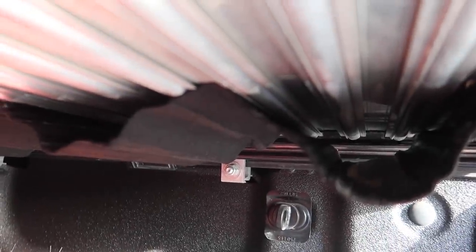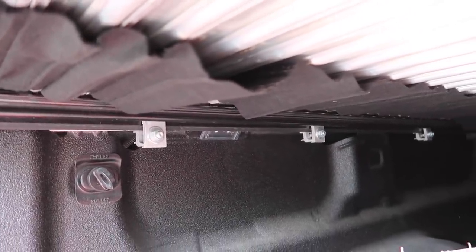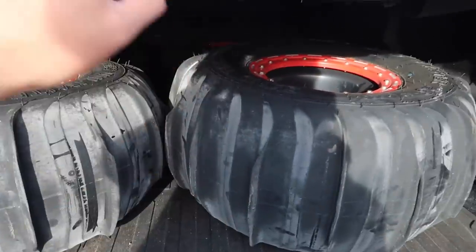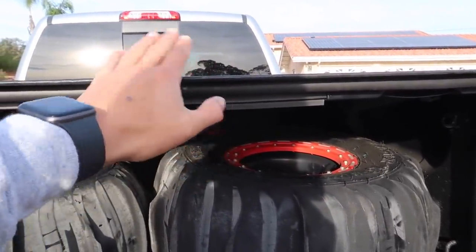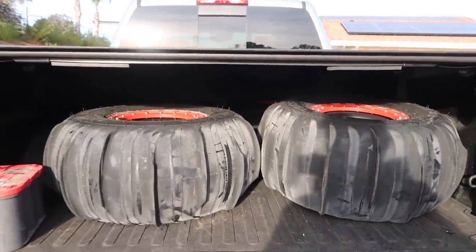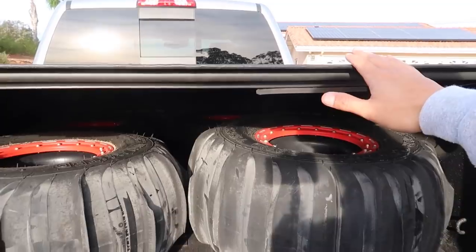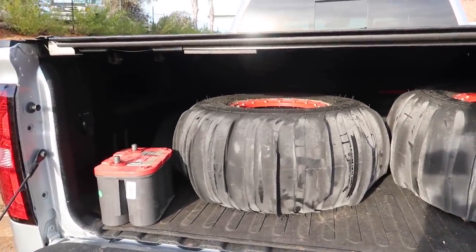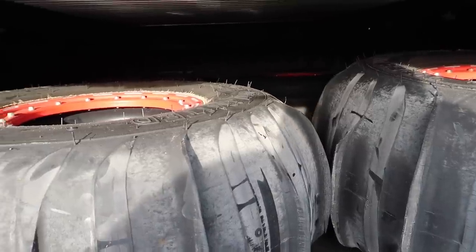You see this glue right here? It's starting to come off. On my old Duramax this whole thing was flopping down, and it's doing it on this side too. I mean, is it a big deal? No — but for the amount of money we're paying for these covers, we shouldn't have this issue. This truck is only about two years old, and we shouldn't be having problems like this. These covers should be strong and durable.